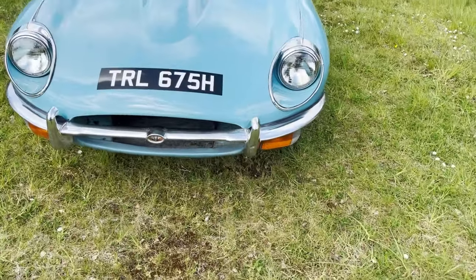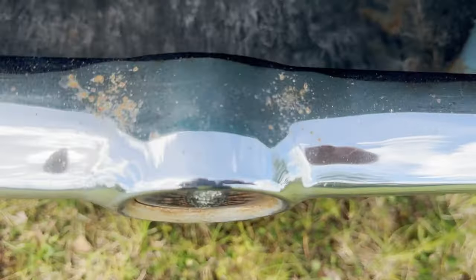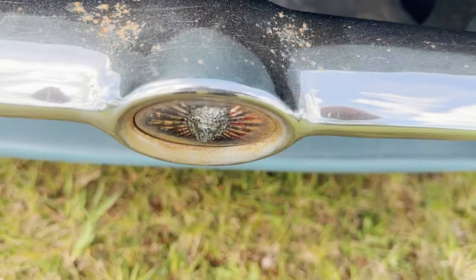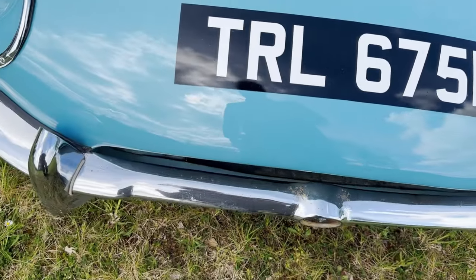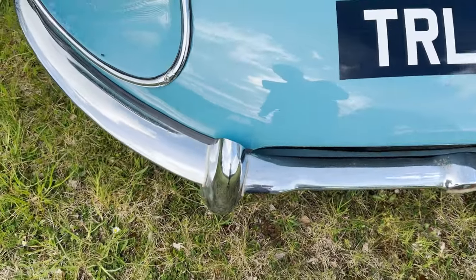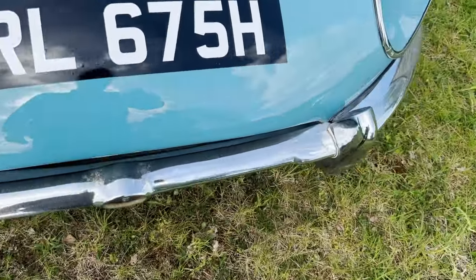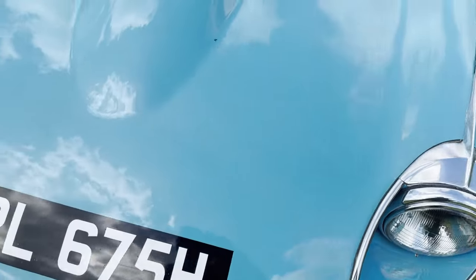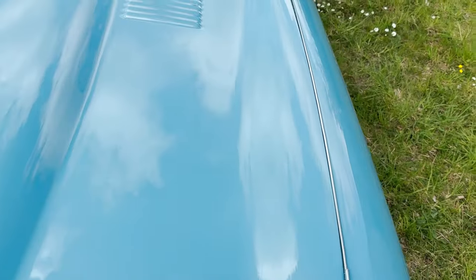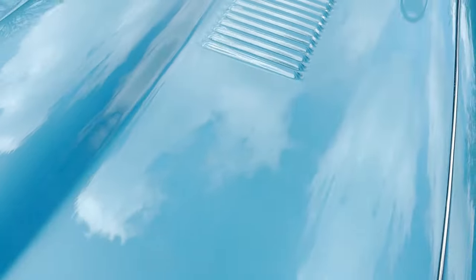Starting from the front, the chrome is original, so we have got some little specks of rust coming up around the Jaguar badge and a bit of pitting here and there, but considering it's over 50 years old, it's in pretty good shape — I would say it's original. Same goes for the light covers and everything. Paint on the bonnet is pretty good, with a bit of orange peel on the slats, on that one especially, and a little bit on that one.